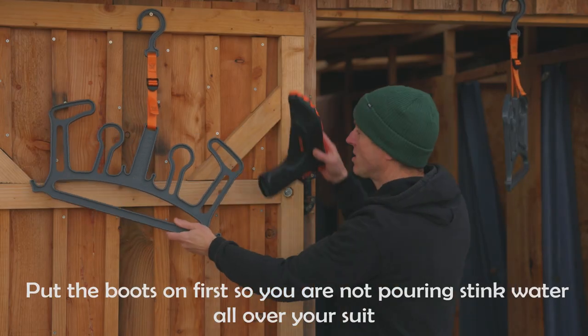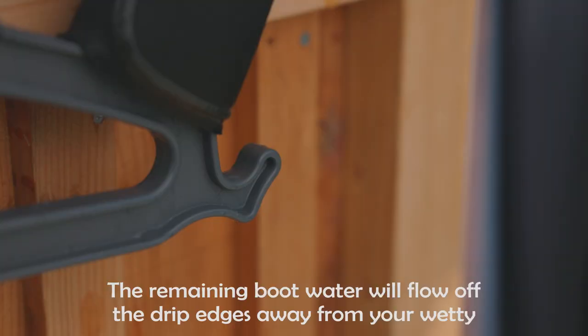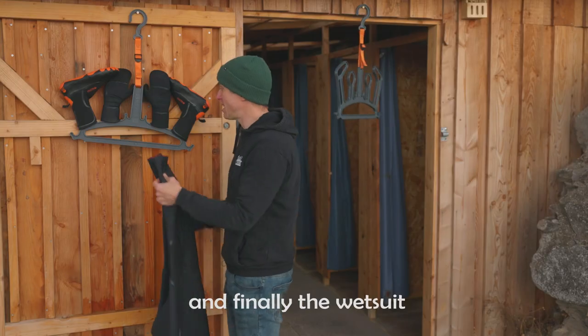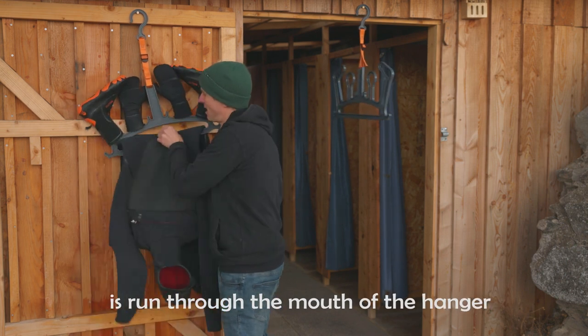Put the boots on first so you're not pouring stink water all over your suit. The remaining boot water will flow off the drip edges away from your wetty. Then the wetsuit is run through the mouth of the hanger.